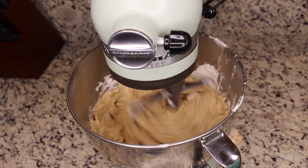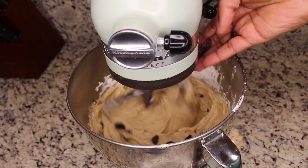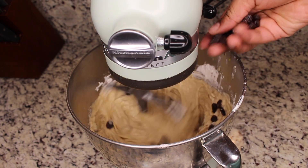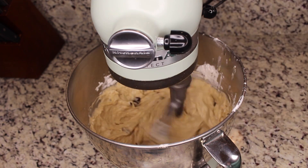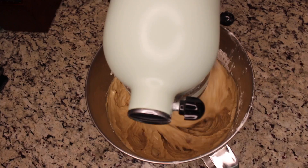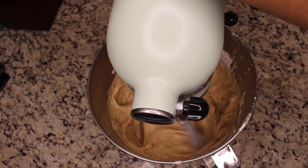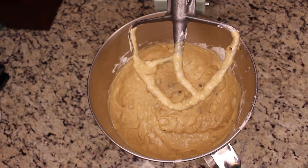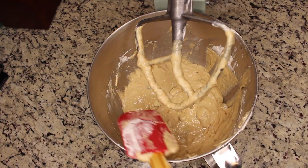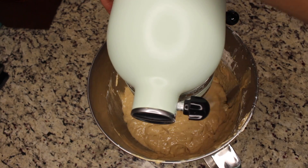Then we're going to add in our almonds and our raisins. You can definitely use different types of nuts, different types of fruits — it's just all up to you as far as what you like or what you have on hand. You can also add in chocolate chips as well. Now allow your batter to mix for about two minutes to make sure it's all incorporated together. Give it a scoop down the side with your spatula and give it one last good mix for about 30 seconds.